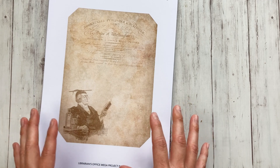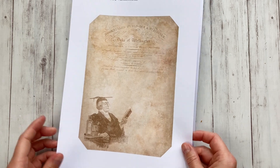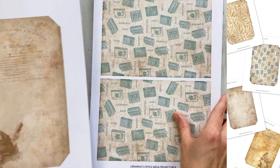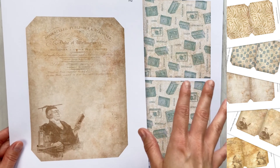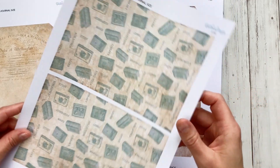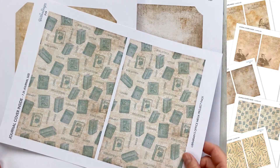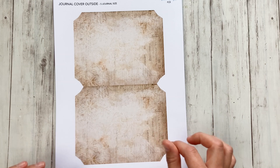I printed out the cover I'm going to use to make the envelope book, and I chose the 7.25 inch journal for that — I still have to print a second one. So this is going to be the outside of the cover, and there are five designs for the outside cover in all three sizes. There will also be five inside covers that match with the outside, and you can definitely mix and match as you like. That's the inside cover.